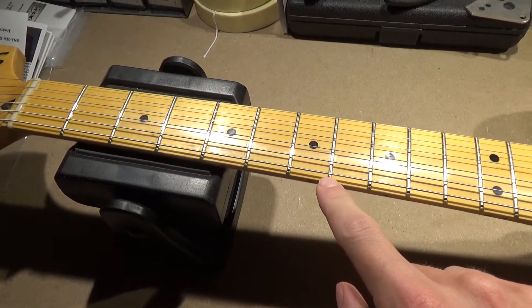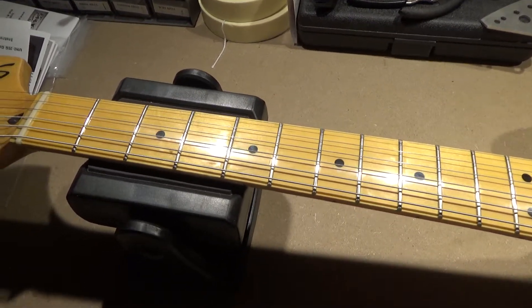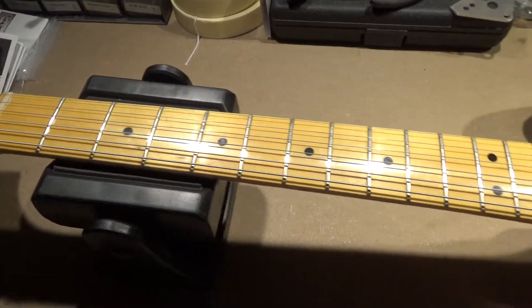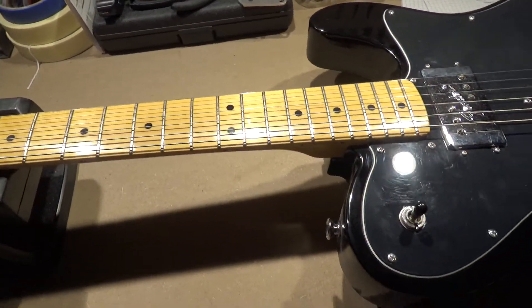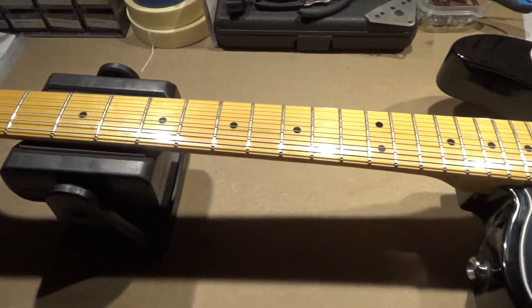I went over the frets a little while ago. I think I uploaded some videos on that too, so if you want to check that out, you can just scroll through my videos and you'll probably see it there.